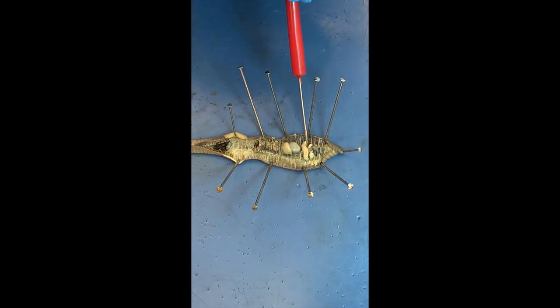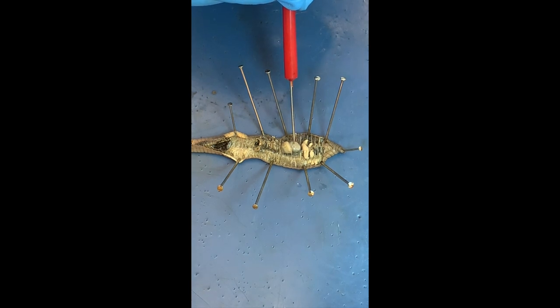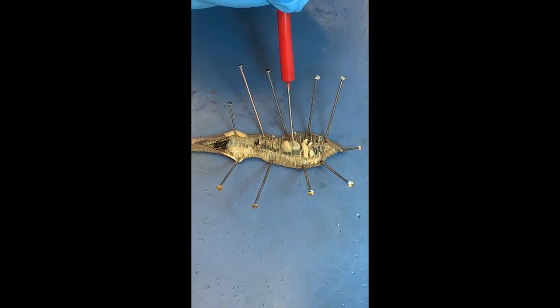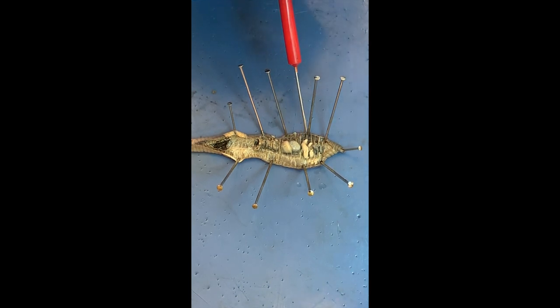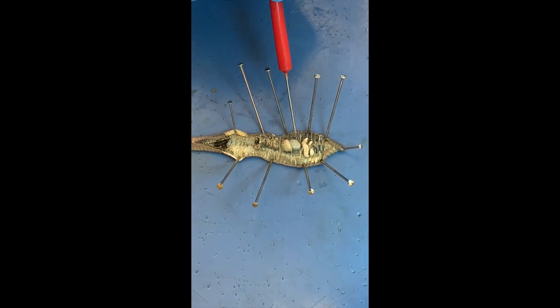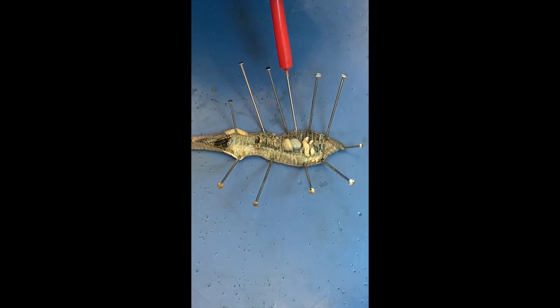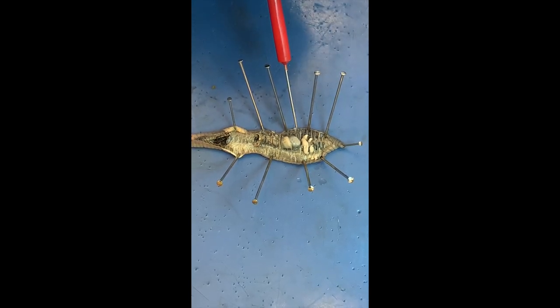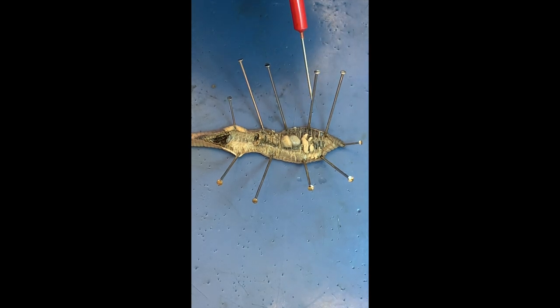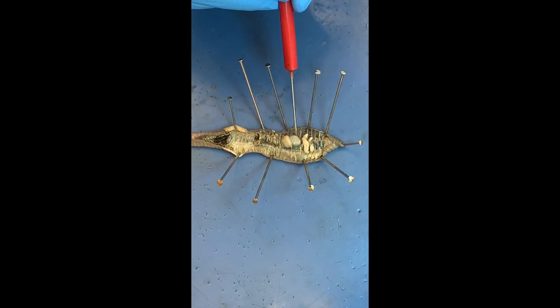What else do we see? Just posterior from the seminal receptacles — I think that is the crop. Yes, that's the crop. So that's part of the digestive tract — that's where they store food. All the soil that they're eating, they store it in the crop.